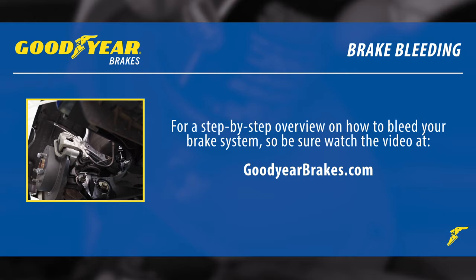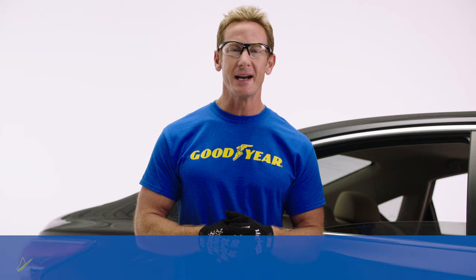So, there it is — four easy steps to quality Goodyear brakes and a much safer vehicle. I'm Bruno Massel for GoodyearBrakes.com. Always remember that at Goodyear Brakes, it's always safety first. Thanks for watching.